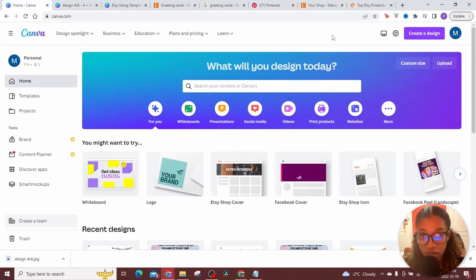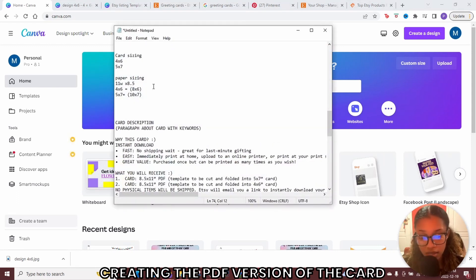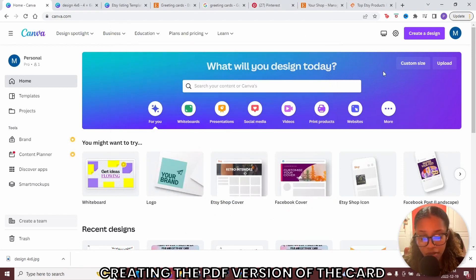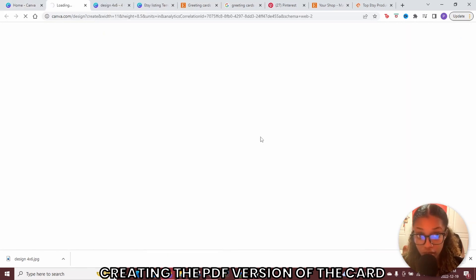Now that you have the card design, you need to design the file that your customer will receive once they purchase. They will be printing your design on an 11 by 8.5 paper, which is just the size of a standard blank sheet. The standard size might be different in your country — do a Google search to figure that out. Head back to Canva, click create design, custom size, set to inches, type 11 by 8.5 inches, and click create new design.